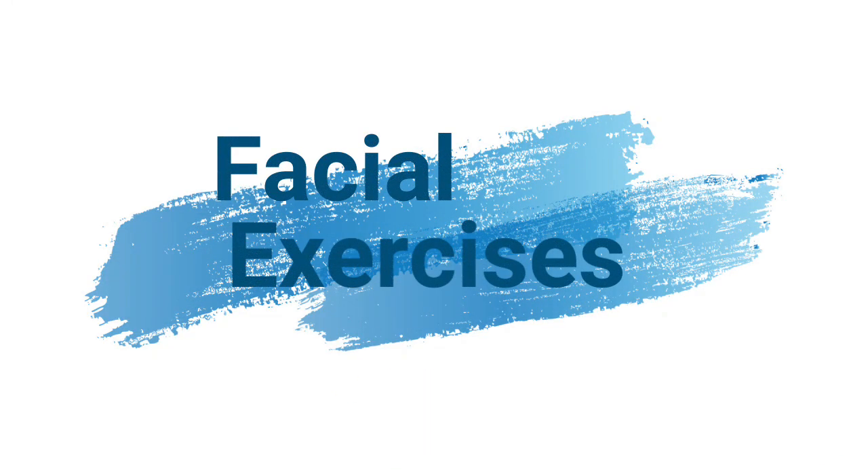Facial exercises. Sit relaxed in front of a mirror.